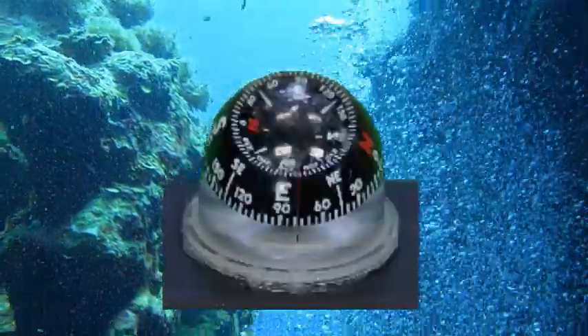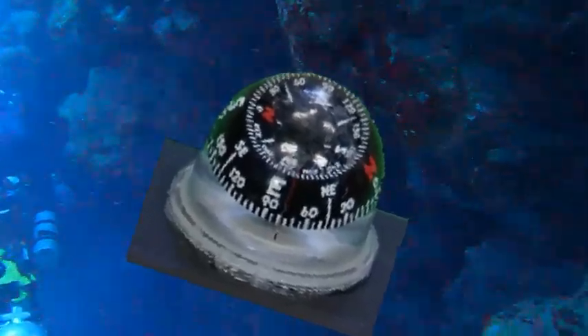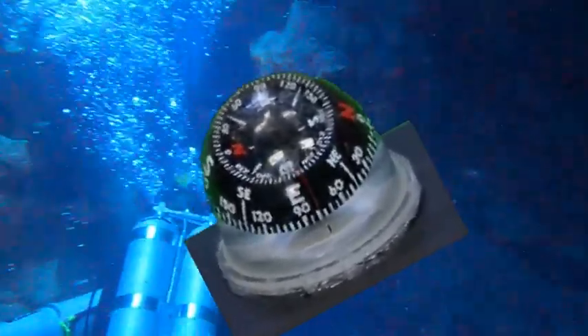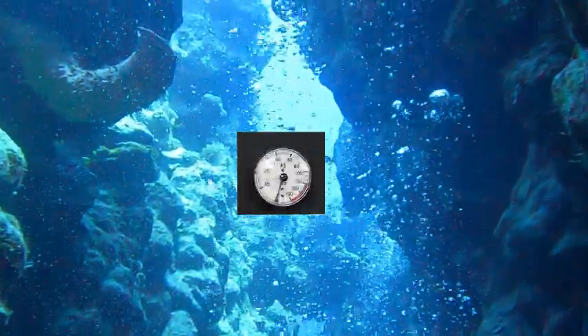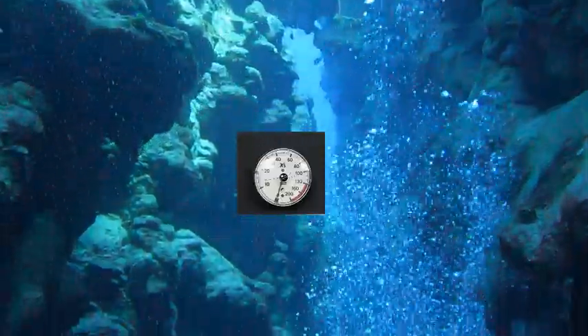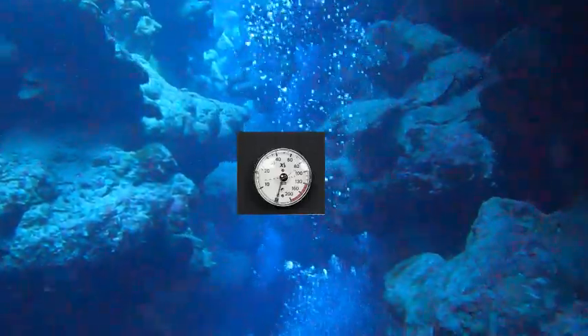A bubble style compass is used instead of a flat card compass. This type of compass is much more forgiving than the flat card, so the compass continues to operate at greater non-level attitudes. The compass board also has an analog depth gauge, which is essential in zero visibility where the diver must maintain the same depth.